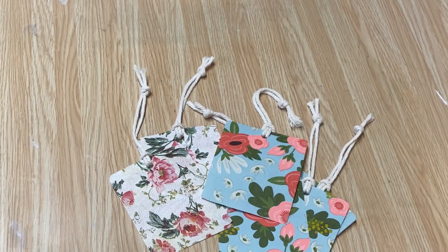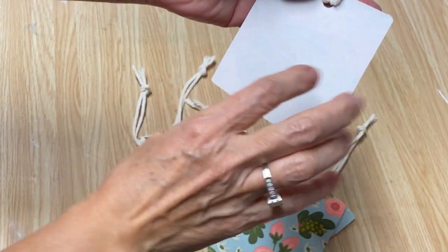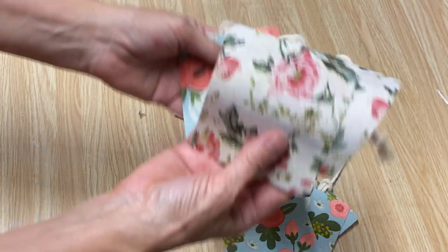While we're waiting for the canvas to dry, I thought I'd show you what I made with the labels. I made them into little gift tags — you can write a little message on the back. I punched a hole in the top, put a little bit of twine through them, and nothing wasted!